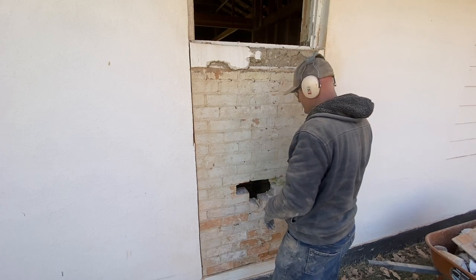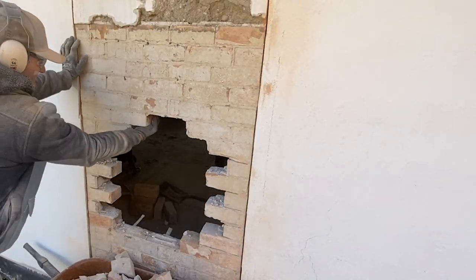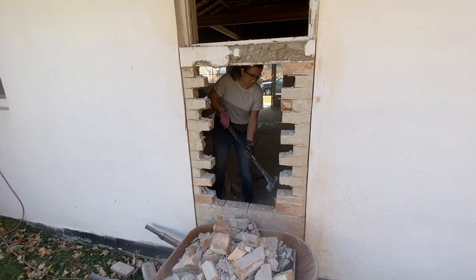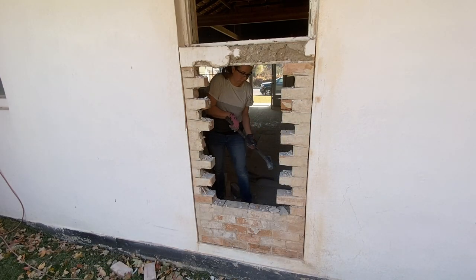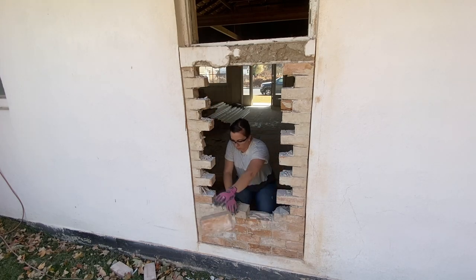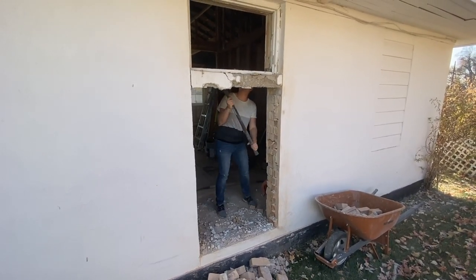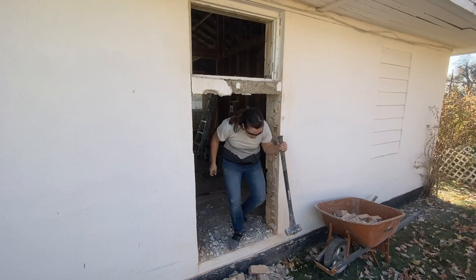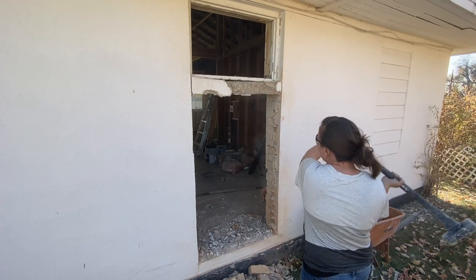These bricks are in here much better than expected. That is awesome! Come hit it from outside — hit it from the top down. That one came out the back way.